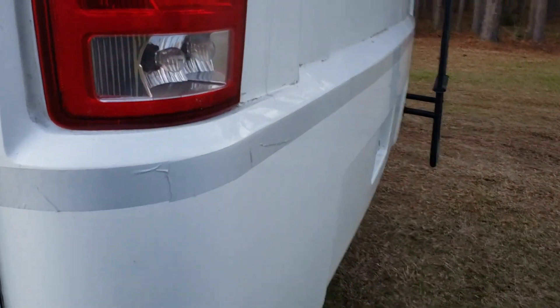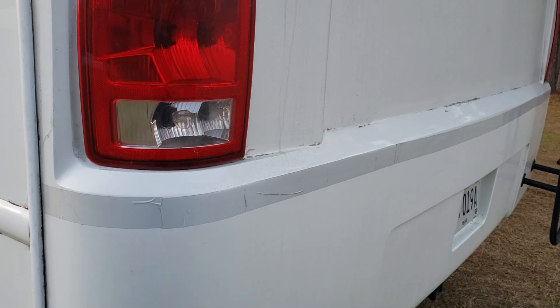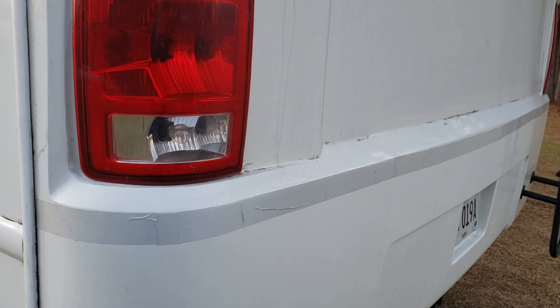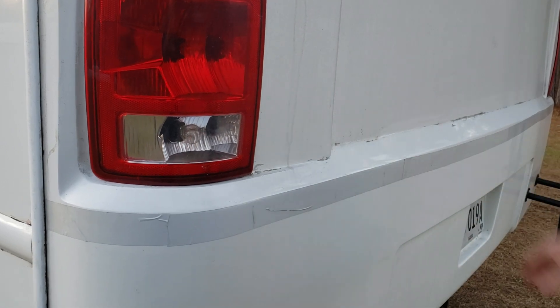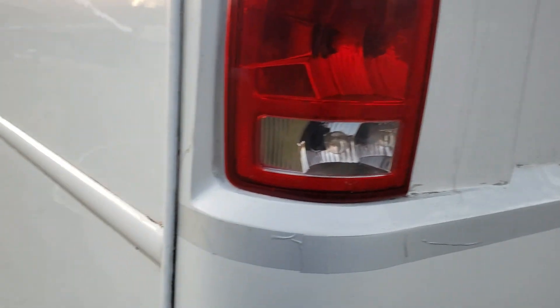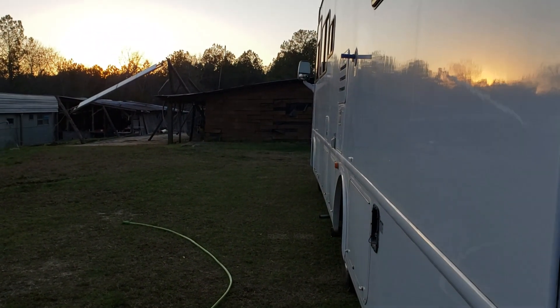My next tip is reflective tape. You can't see it much in daylight, but at night it really helps — especially for people following you who might be on a cell phone or not fully alert — so they can judge the distance. You can see it at night all the way across the back, from tail light to tail light. I even put a little bit on my door where I can grab the handle instead of the screen.